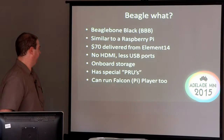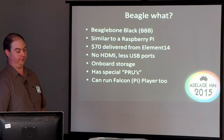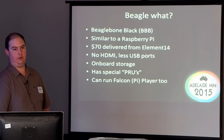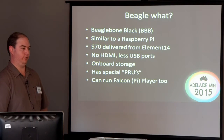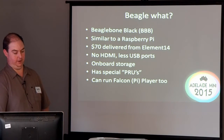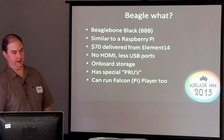Back on the BeagleBone — they're about 70 bucks in Australia. The main differences to the Pi: there's no HDMI, it only has a single USB port, but it does have onboard storage and it has special PRUs, which I'll come back to in a minute. And shortly when they release it, it will also run the Falcon Pi Player.